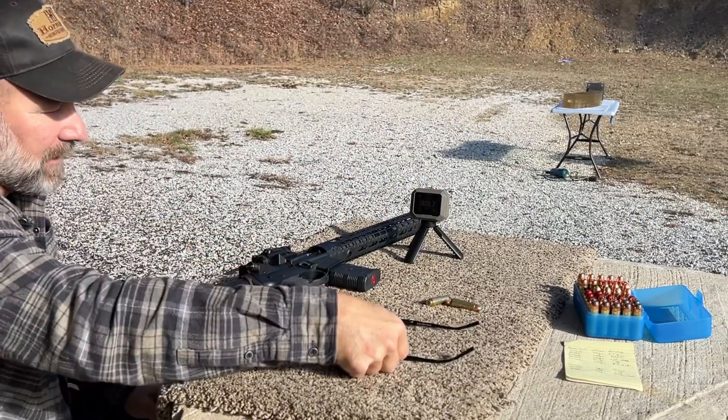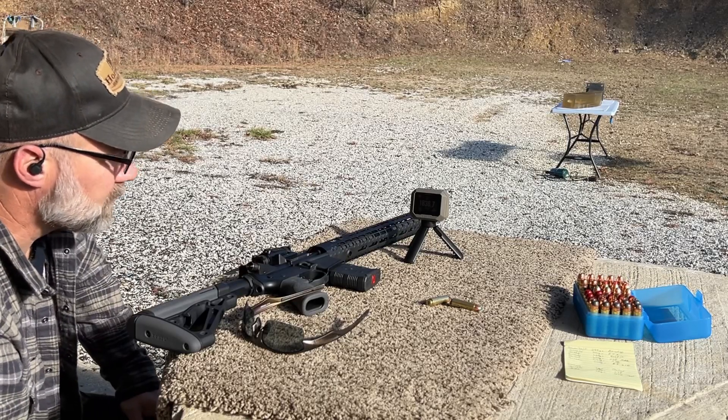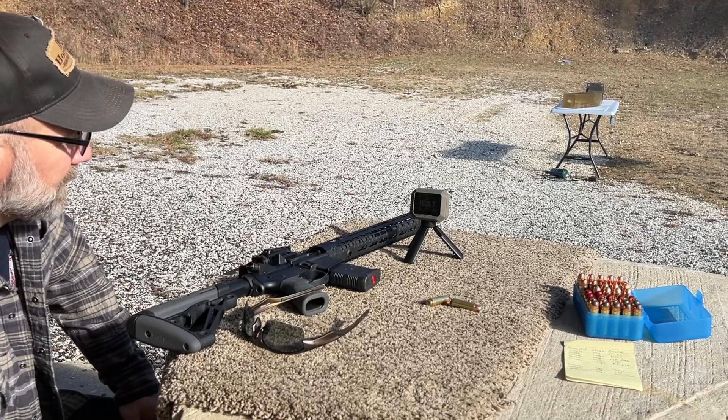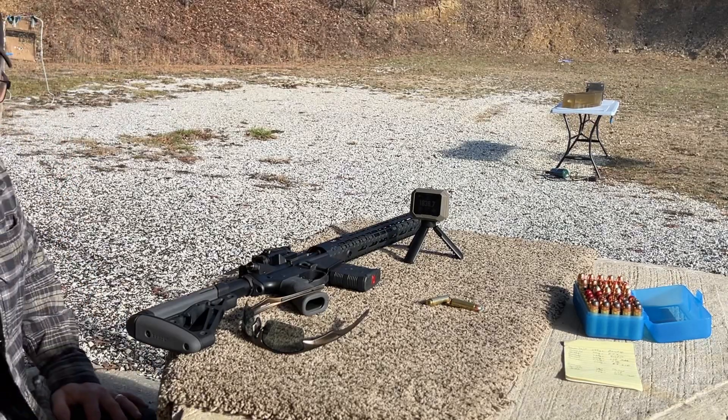Velocity on that shot was 1836.7 feet per second, and 2209 foot pounds of energy. Let's go check out the catch.